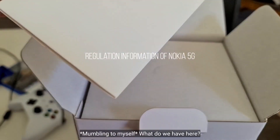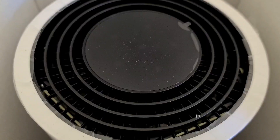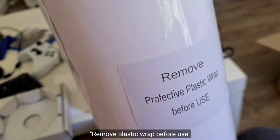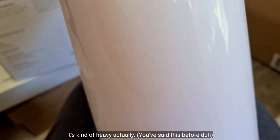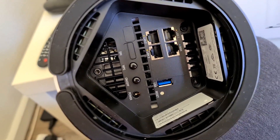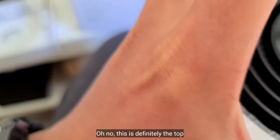Okay, what do we have here? Let's take a look. Remove protective plastic right before we use — it's kind of heavy, actually it's a bit heavy. There's the SIM cord. I don't know how to orient it — I guess just go side up or bottom depends. No, this is definitely the top.